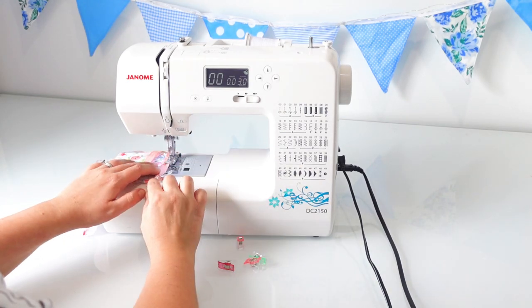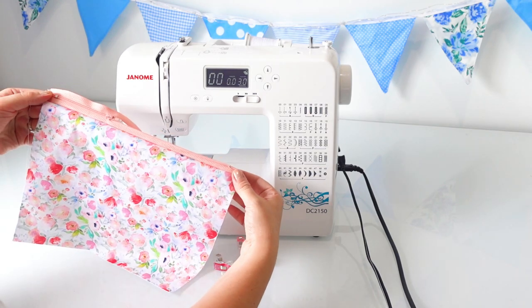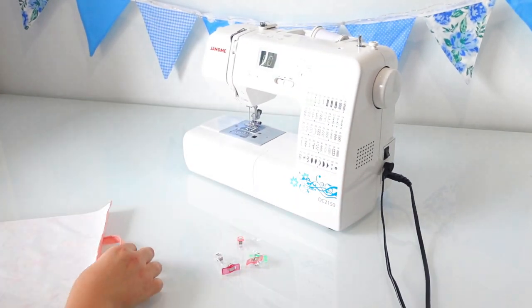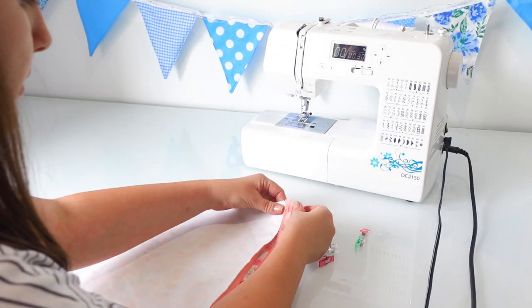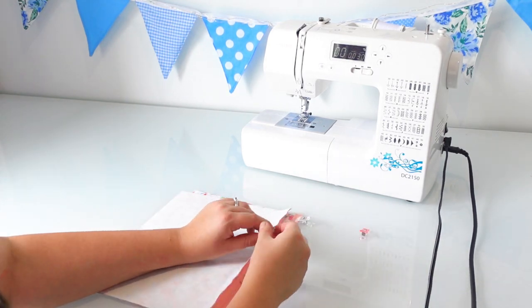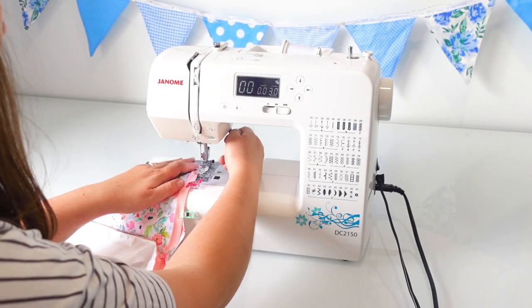Pins would leave hole marks in my PUL fabric which, obviously if you're making something waterproof, holes are not ideal. If you don't have wonder clips though, that's fine — you could use paper clips or hair clips, anything like that, or you could just carefully hold it in place. I'm sewing my second piece of PUL fabric to the other side of my zip in the same way as I did my first piece, using a long straight stitch.